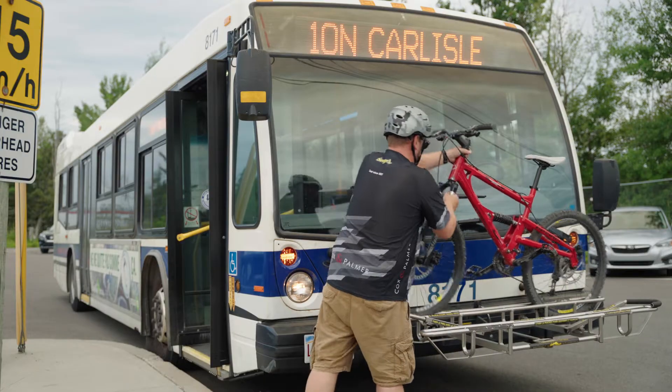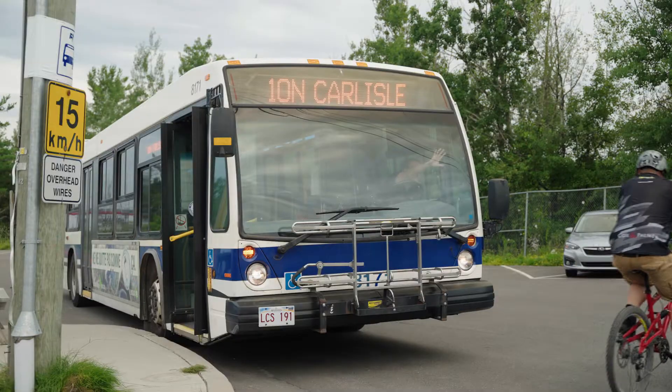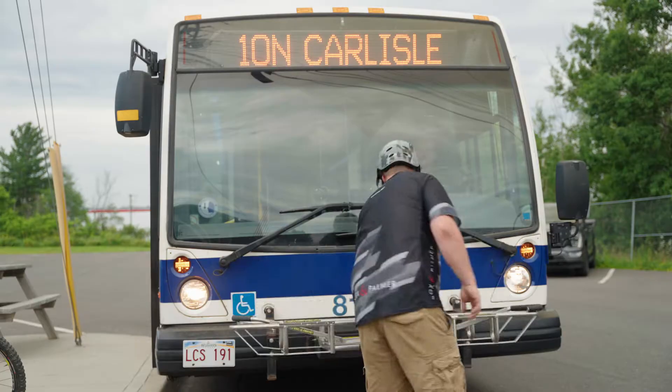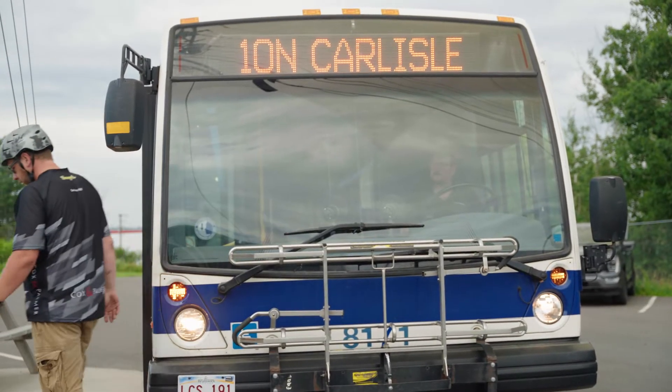Step 4: Remove your bike and watch where you're going. Don't do this, or this. When taking your bicycle off the bike rack, make sure to fold the rack upwards when you're done.